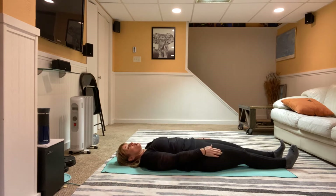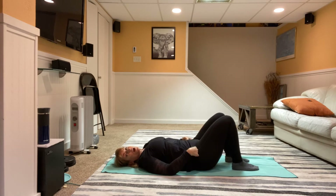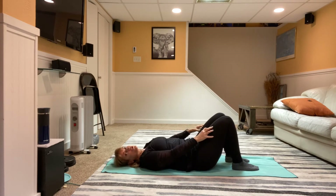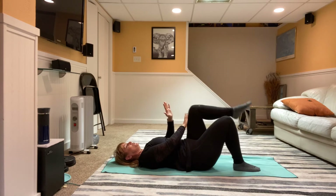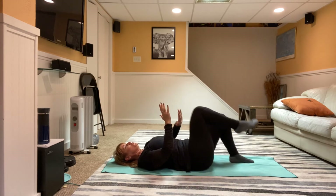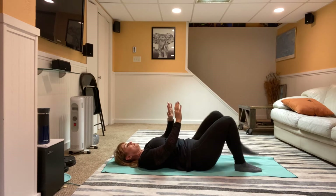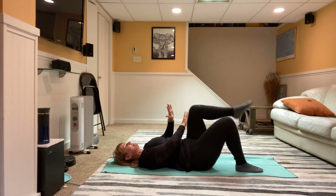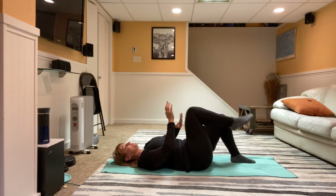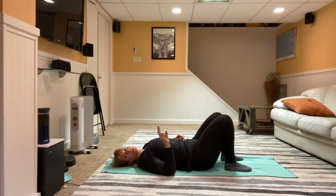Bring it all the way down, draw those legs in — remember you can do that by yourself or you can help pull with your pants or those straps. Then we're going to do our tap tap, side to side. If you're going slower than I am, that's okay. Six, two more, seven, last one — eight! We're going to go through those three exercises one more time and then you're done.